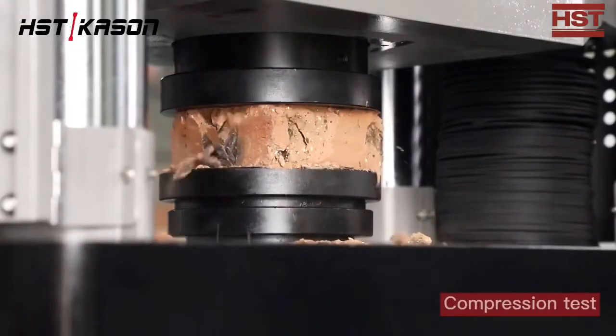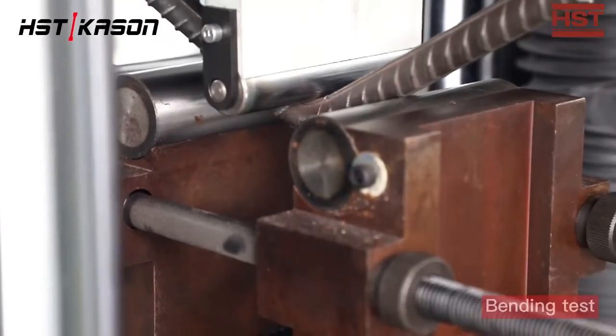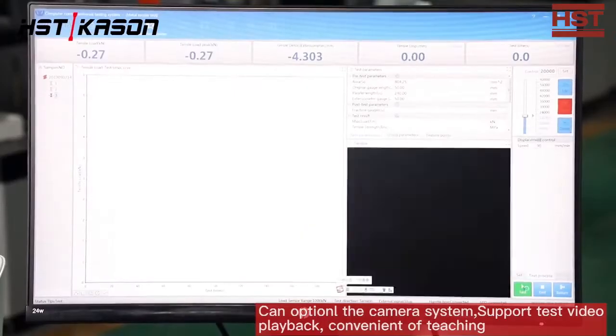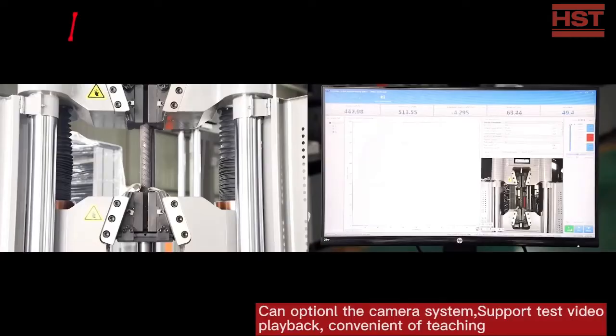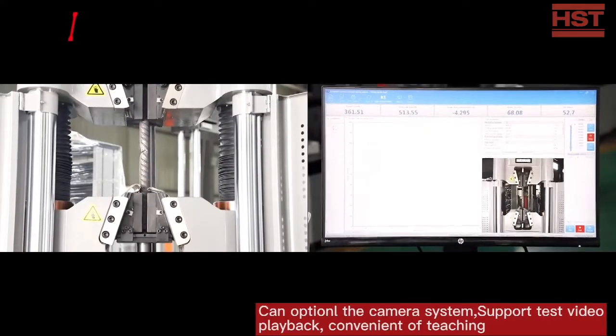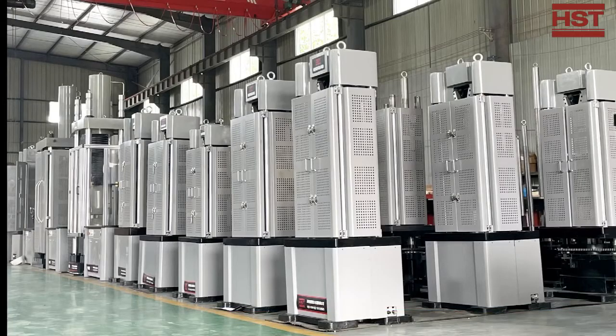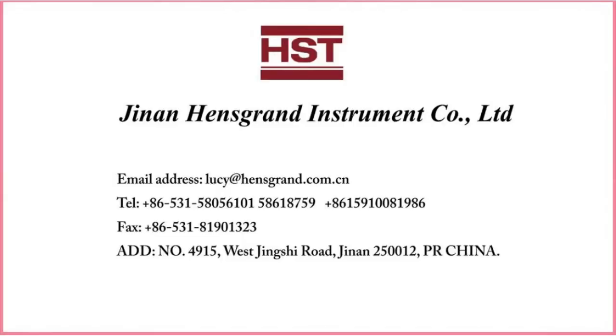This equipment can also do compression tests and bending tests. Our software also supports a camera system as optional, which can replay for teaching purposes. Our controller can connect to a computer by USB transmission. We have the equipment in stock, and regularly within 7 days we are able to send out the package for you.